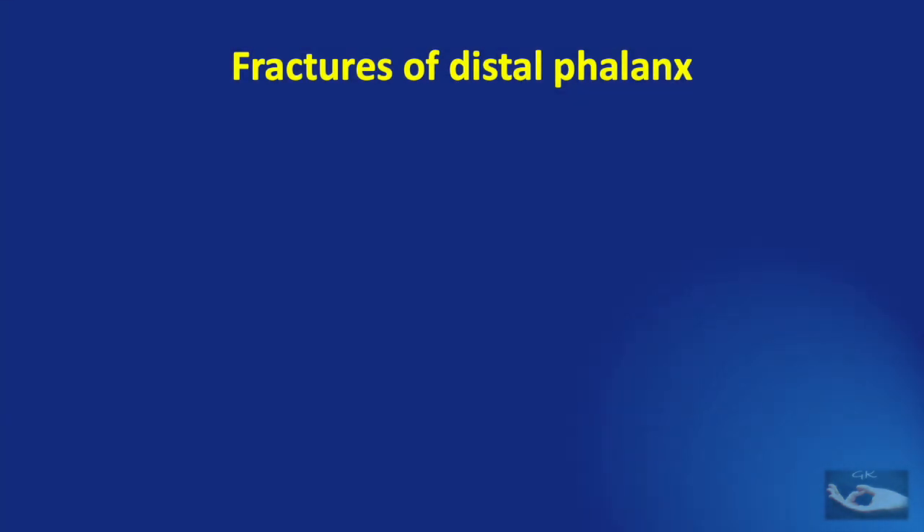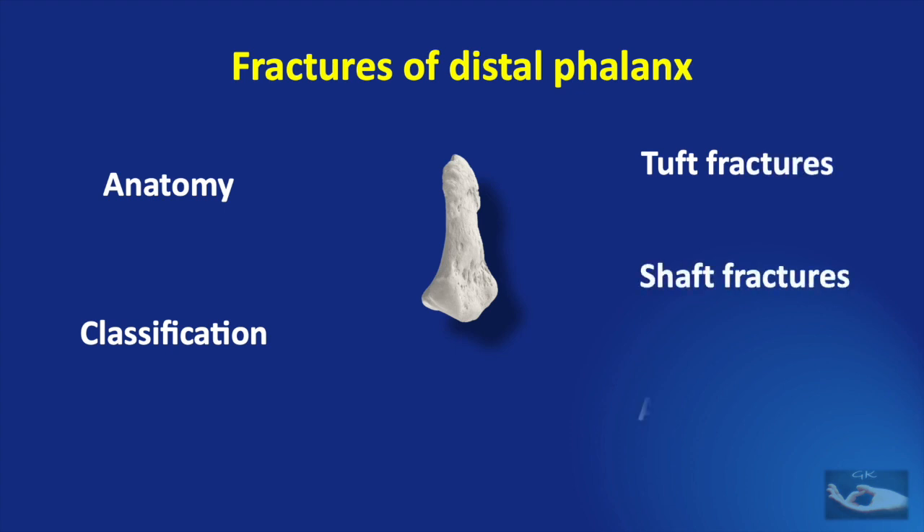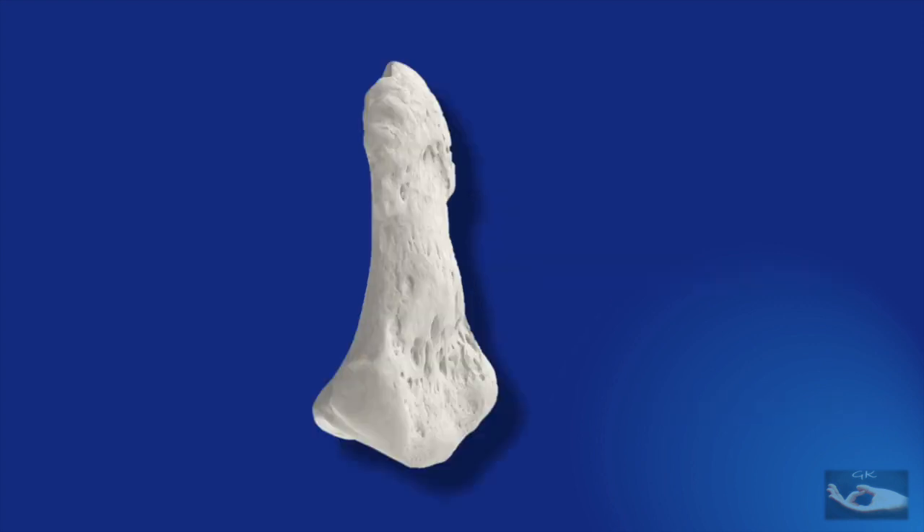The distal phalanx, or the terminal phalanx, may be a small bone on the tip of the finger but is nevertheless important since it provides support in the contact areas of the finger. To understand the management of fractures of the distal phalanx, we need to understand the anatomy, the classification of fractures, and the features and management of tuft fractures, shaft fractures, and base fractures or articular fractures.